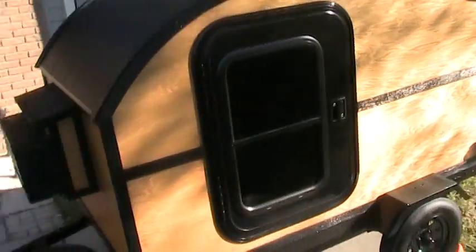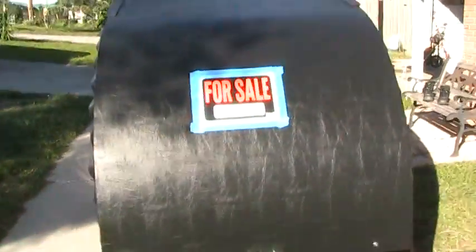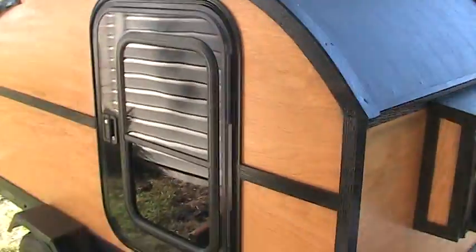All you do is go up to the DMV and tell them you're carrying 500 pounds and they give you a license plate. We're taking it to Old Town today — we're going over to the car show at Old Town, Orlando.